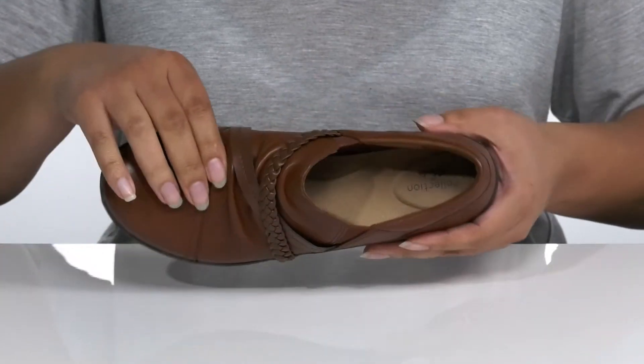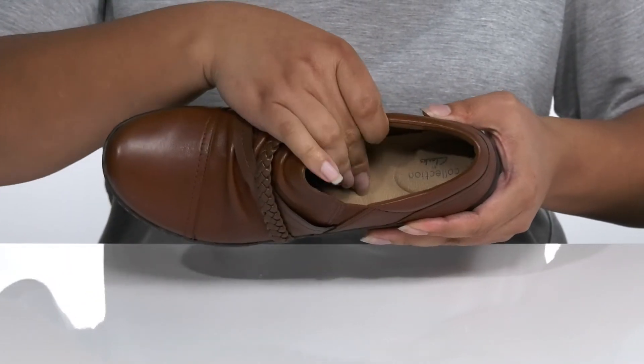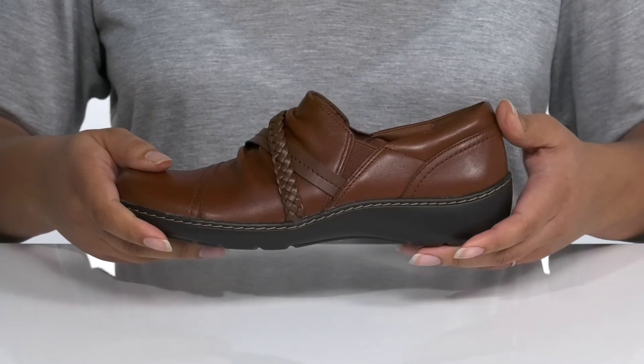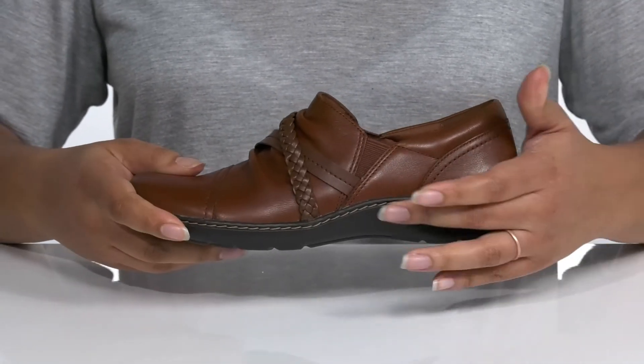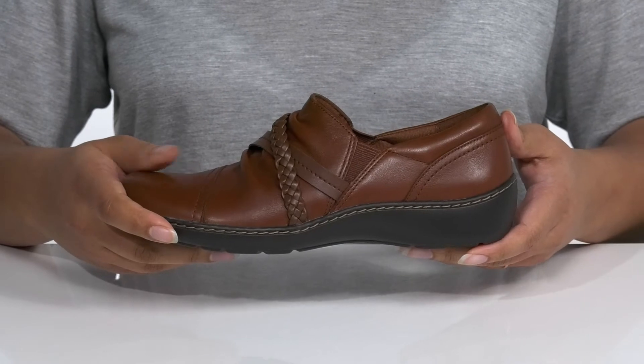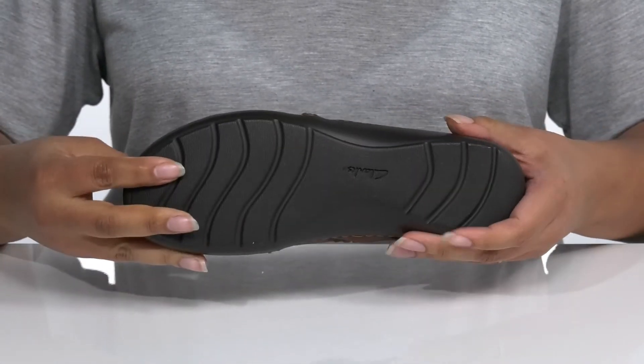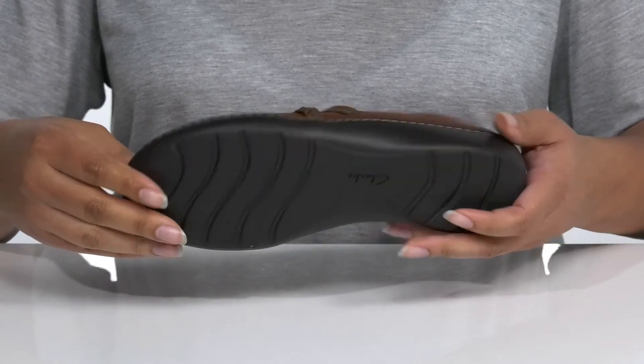There is a textile interior with a cushioned footbed for comfort. The midsole has a contrasting look for style, plus a sturdy build with reinforced stitching for durability. You'll also get about a one inch boost in height, all on top of a durable synthetic outsole that has a wavy tread for traction.